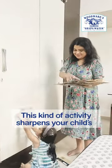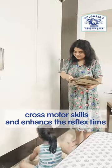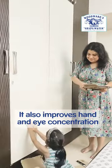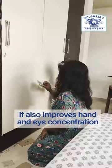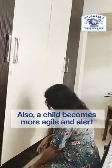This kind of activity sharpens your child's gross motor skills and enhances the reflex time. It also improves hand-eye coordination and improves the child's concentration and focus. Also, a child becomes more agile and alert.